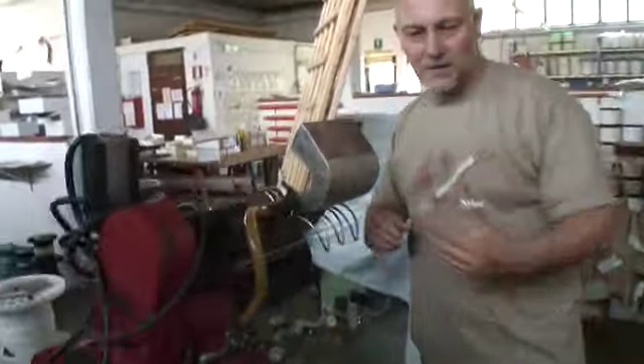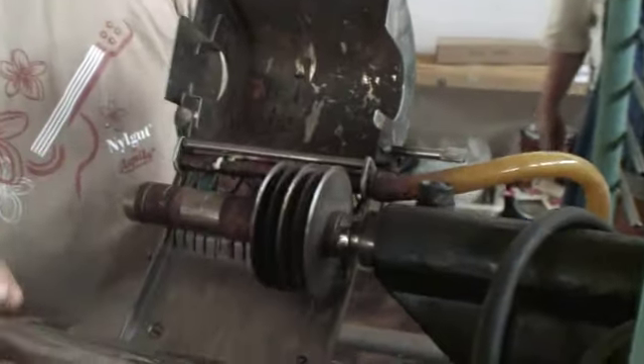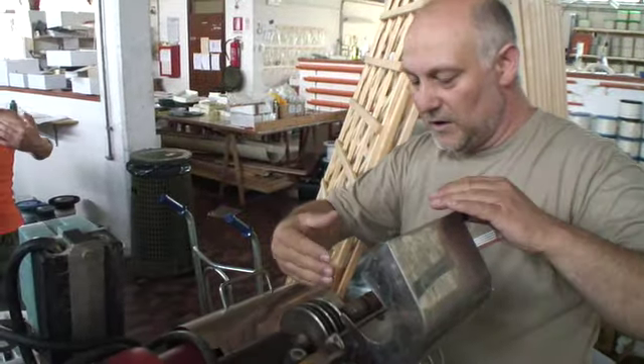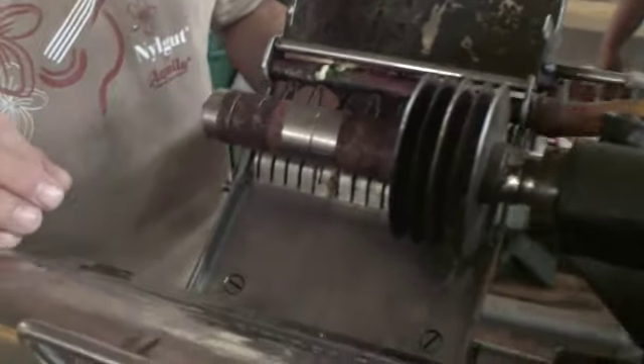This is the splitting machine. You put your gut — that is a tube — and this round blade cuts it into many stripes. It is able to produce something like 2,000 ribbons per hour. It's a very big quantity.